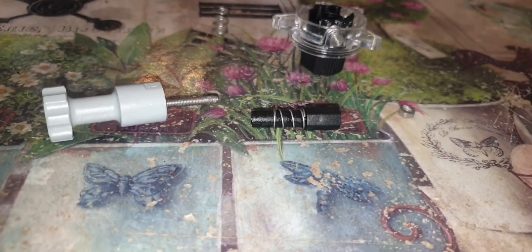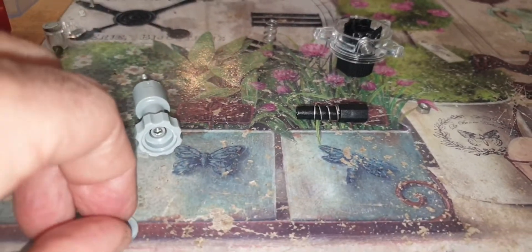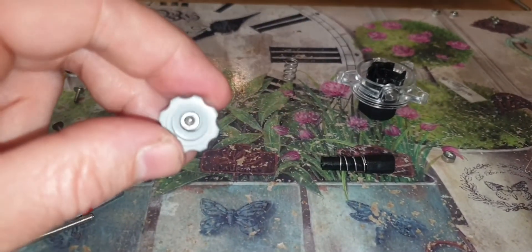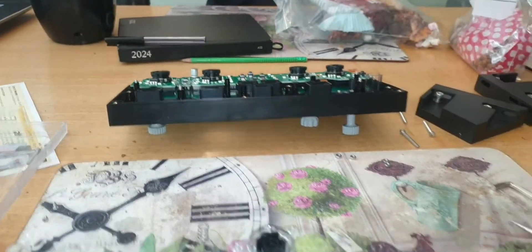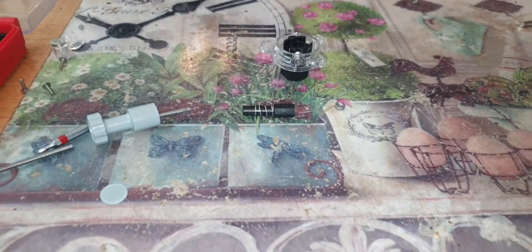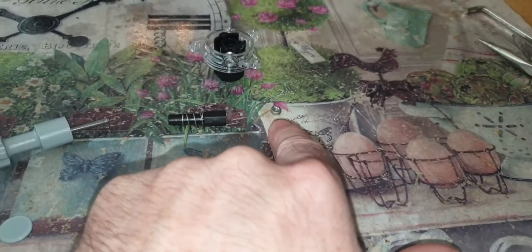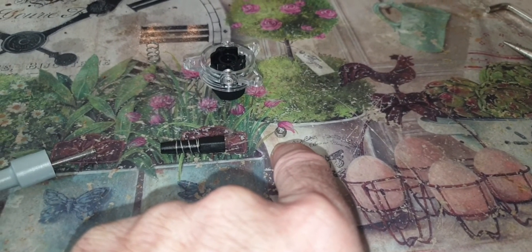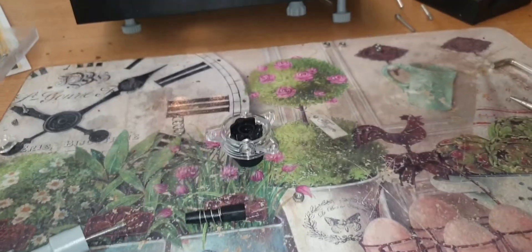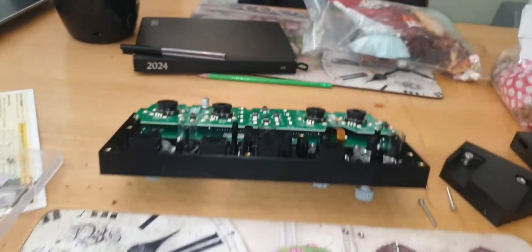If you just want a quick fix, just pull this off here and you can get your allen key in there and maybe screw it back in without stripping all that down. But I think, to be honest, to stop it happening again, you need to strip the whole unit down and put a bit of loctite on that. It's a little bit of a crappy design from Wing.